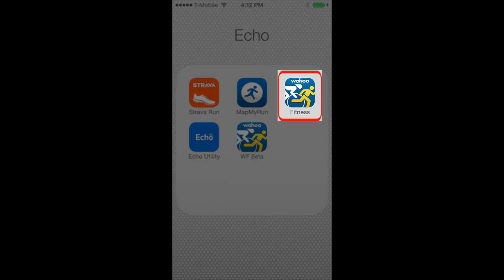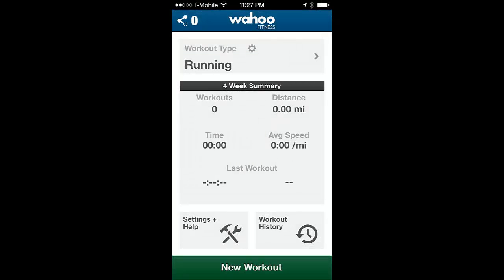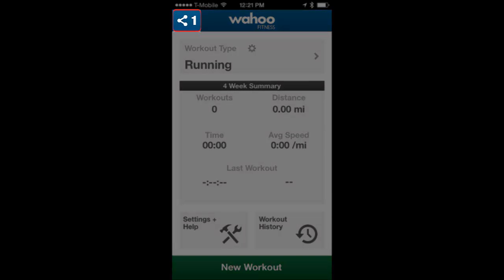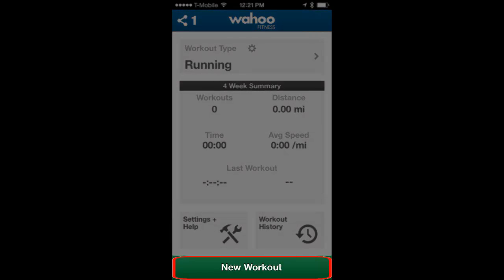Tap on the Wahoo Fitness app. From the app summary page, wait until the Echo is paired to the app. The number of paired devices will show up here. If you have more than one device you are pairing to, wait until they all connect. Now tap on New Workout.